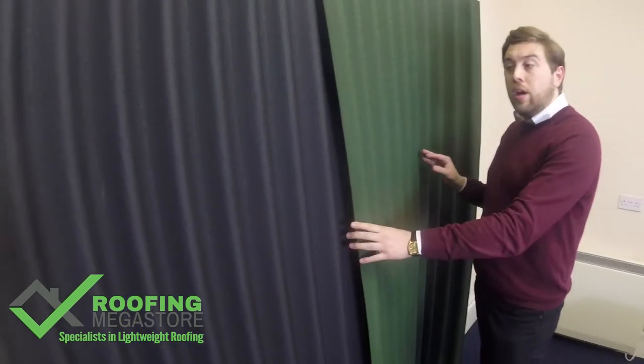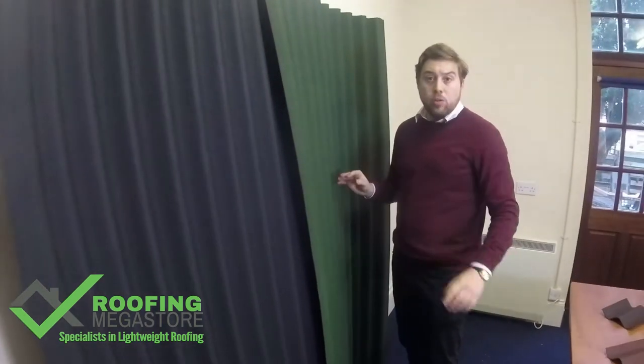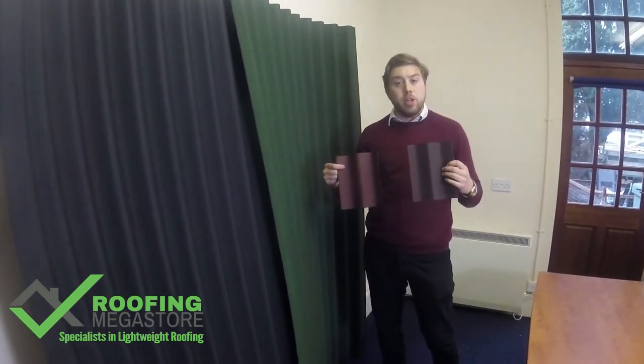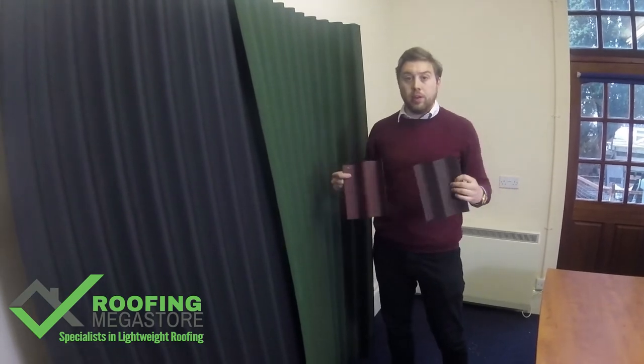As you can see there are 2 colours here — black and green. They also come in 2 other colours: red and brown. So there are plenty of options if you'd like something different.